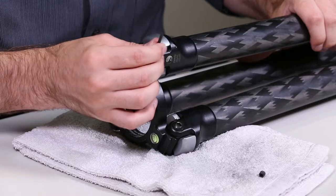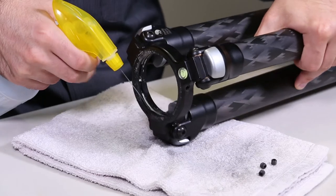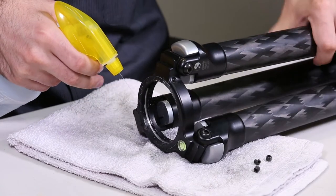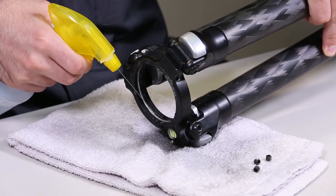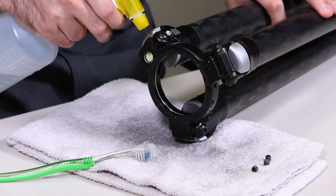Next, we're going to want to completely remove all three set screws. Now using fresh water, thoroughly rinse the inside and the outside of the tripod apex. Be sure to also rinse out the set screw through sockets.